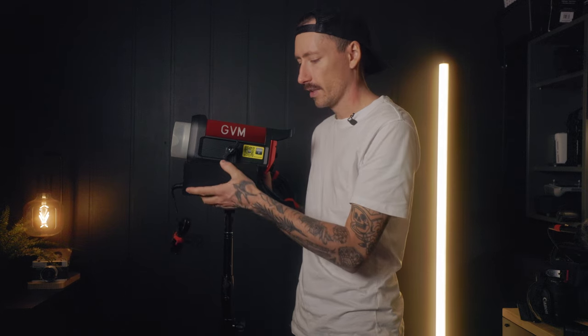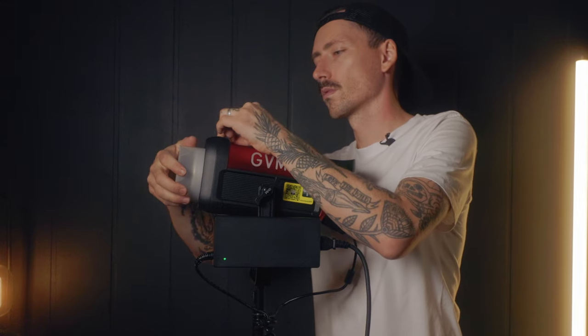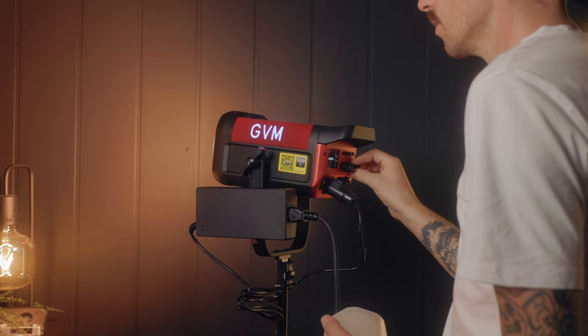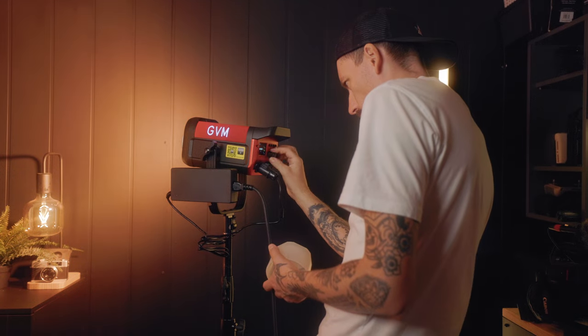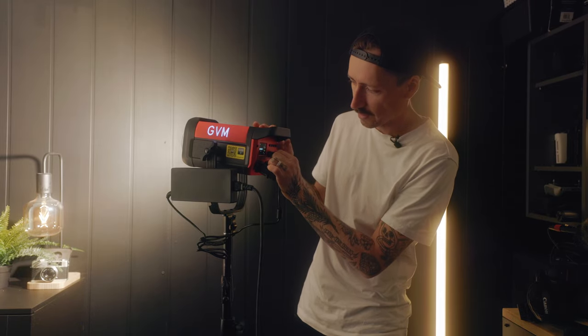Setting this thing up, I can tell you it feels super nice — very professional. You show up with this thing and your clients will be impressed. I'm about to blast this thing at full power. I'm turning my key light off so the only light in the room will be this one. I'm at 100% brightness right now and these knobs on the back let me adjust the temperature super easily and quickly.